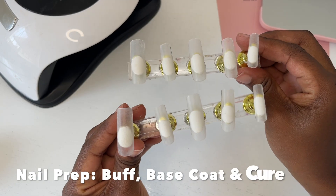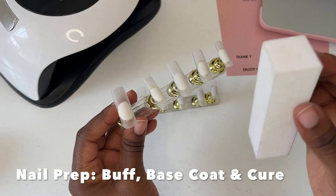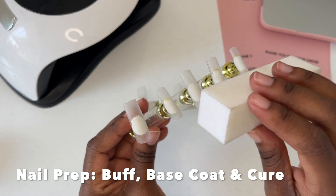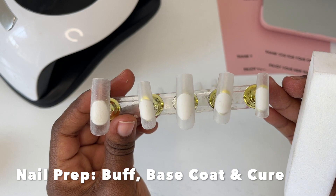For this video I'm going to be using long square full cover nail tips — I got these from Amazon, so I'll try and link them below if I can find them. I have just lightly buffed them with a nail buffer and went straight in with a base coat.